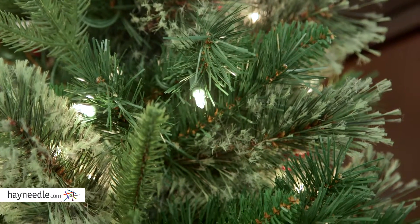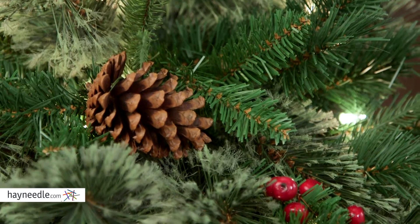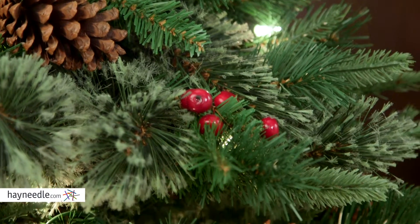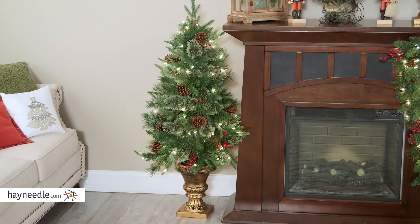It features 100 clear lights that will cast a warm glow on your setting, and in addition to the lights it has authentic looking pine cones and berries nestled in its branches. And if that's not enough, there's over 200 tips for Christmas decorations allowing you to add a personal touch.